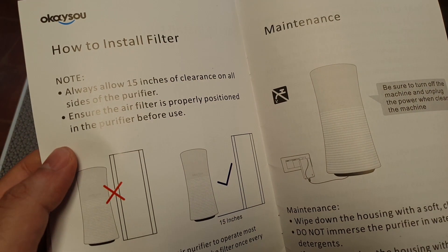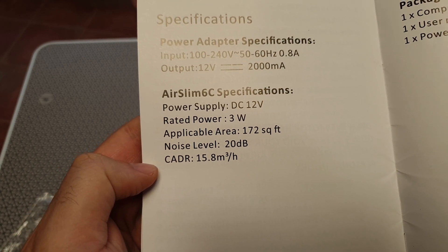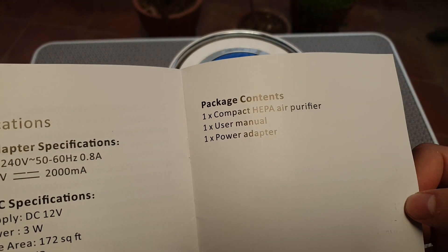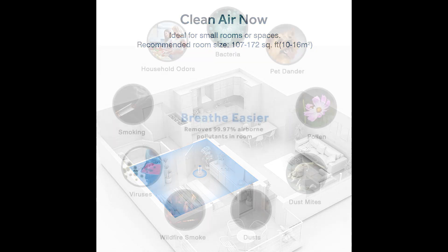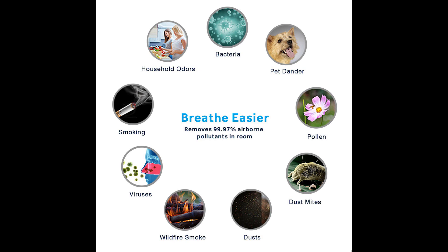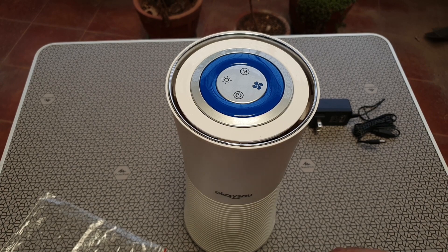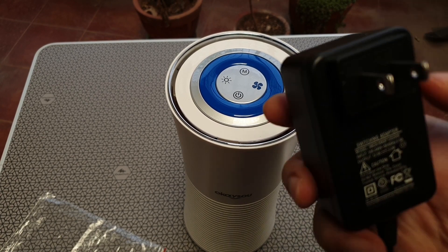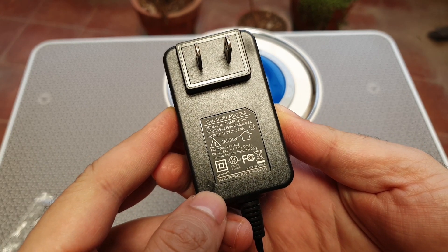To give you some of the specs: it runs at above 12 volts DC, the supply adapter is included, it has just three watts of power consumption, can clear up to 172 square feet of room space, supposedly silent at 20 decibels, and has a clean air delivery rate of about 15.8 cubic meters per hour. The volt adapter included is about 2 amps and it looks like very good quality, with at least two meters of wire.